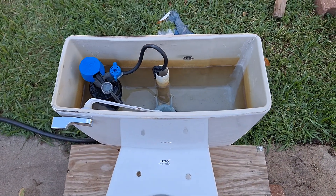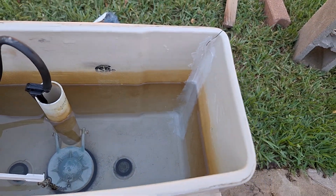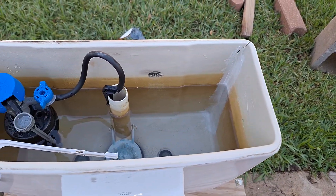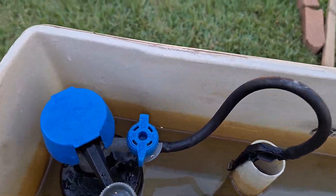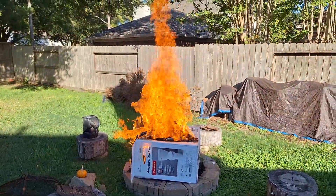The reason for its replacement, as you can probably see, is the crack right there, and I'll tell you how that happened at the end of the video. I am burning that Champion box — quite a blaze it's making.